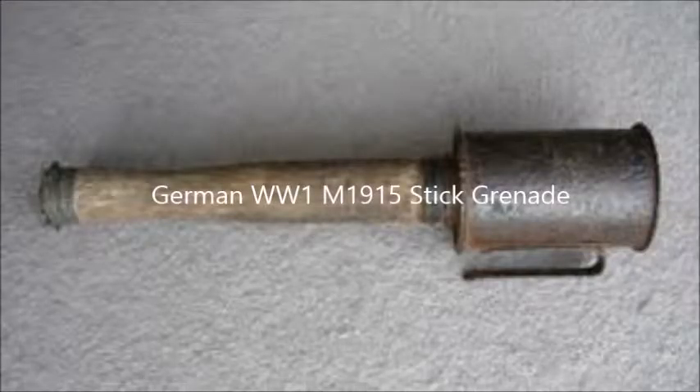Now there were other grenades which Germany did have, mainly the stick grenade — the stick granata, the M15 stick grenade, which I will splice in a picture of. But yeah, this was before that.